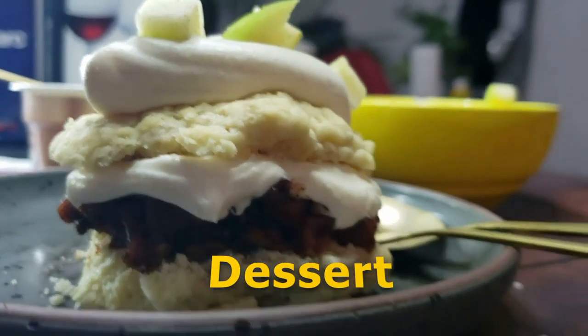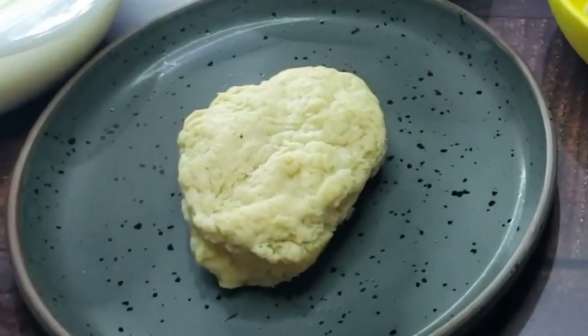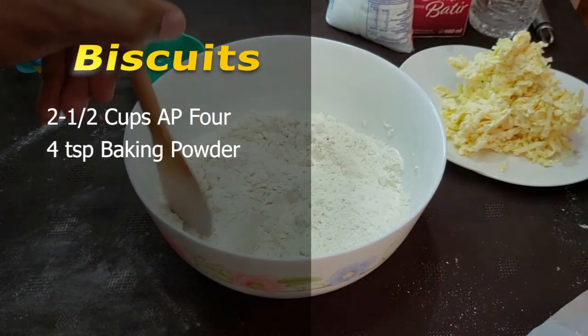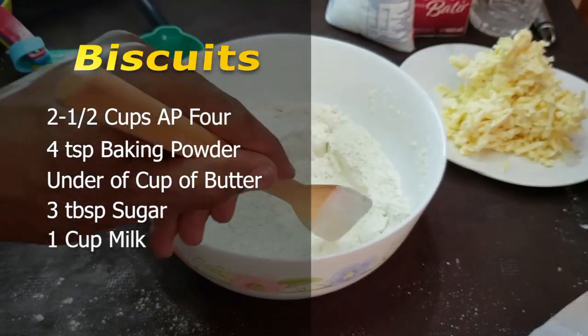Last but not least, we have our dessert. The first component of our dessert is flour biscuits. We'll need about two and a half cups of AP flour, four tablespoons of baking powder, just under a cup of butter, three tablespoons of sugar, and one cup of milk.